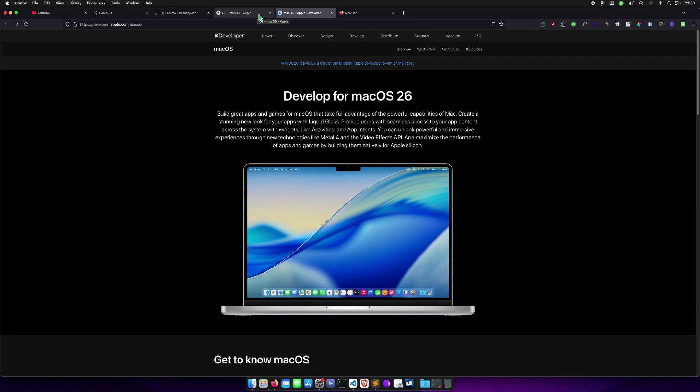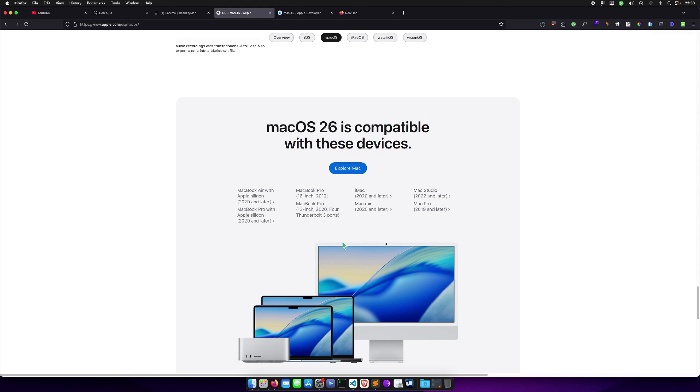We can see that Apple dropped support for Intel-based iMacs, Mac mini, and some MacBooks. If you go to the compatibility list — I'll leave the link in the description — the supported devices for macOS 26 include MacBook Air M1 2020 and later, MacBook Pro M1 2020 and later, MacBook Pro 16-inch 2019, MacBook Pro 13-inch 2020, iMac 2020 and later, Mac mini M1 and later (they dropped the Intel Mac mini 2018), Mac Studio 2022 and later, and Mac Pro 2019 and later.